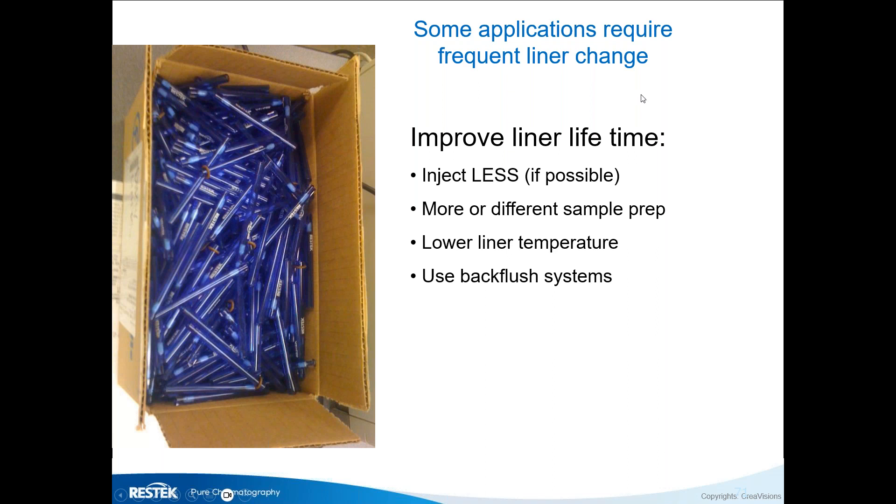To get more analysis out of your liner: inject smaller volumes if detection limits allow, invest in more sample cleanup, or lower the inlet temperature by 10–20 degrees — at a lower liner temperature the liner lasts longer. The best approach is to use a backflush system to clean the liner after each injection, though this is available only in limited configurations.